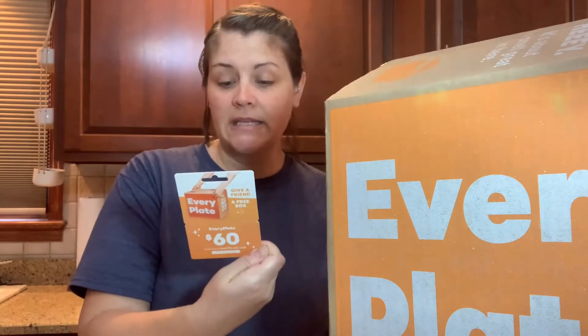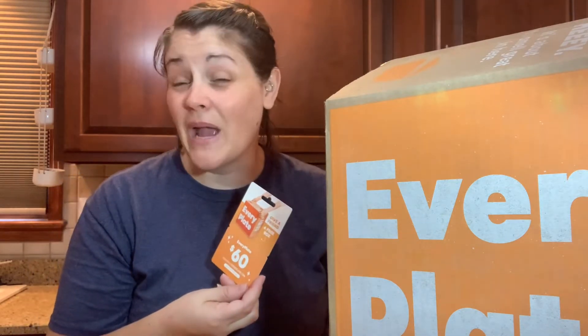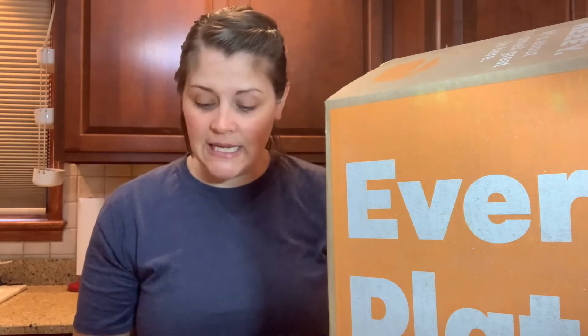It says 'Give a friend a free box' — it's worth $60, guys. A $60 gift certificate. You can give this as a gift, or if they're far away, there's a code on the back you can give them. I'm going to give out some free boxes of EveryPlate to some friends and family members — I'm excited!